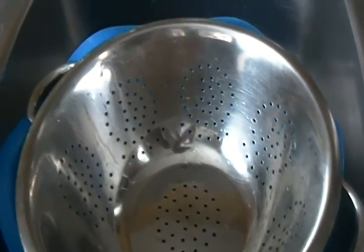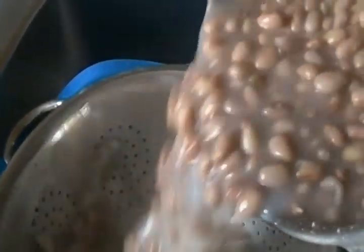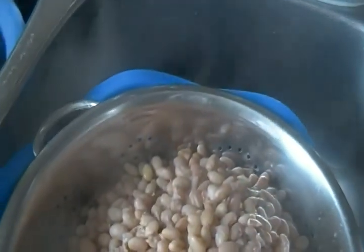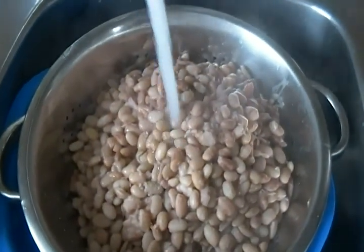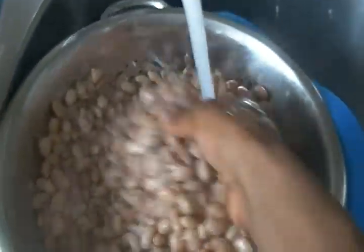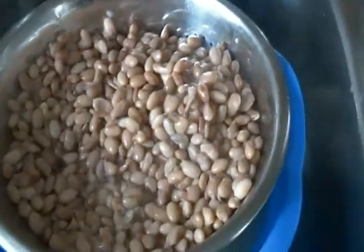Our beans has been boiling for 20 minutes. And now pour into a strainer. Rinse with fresh cold water. And drain.